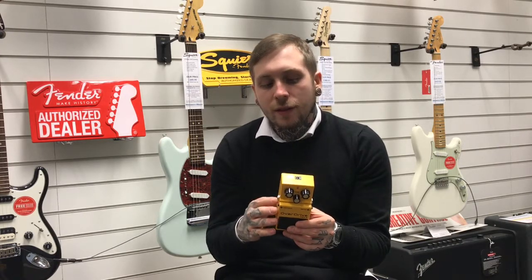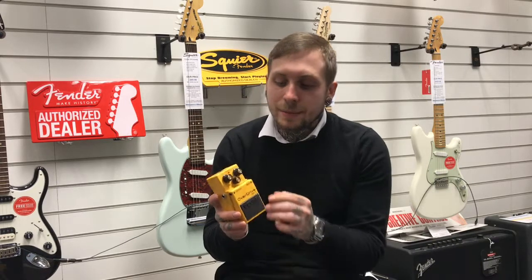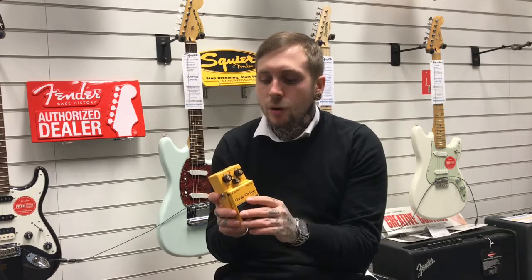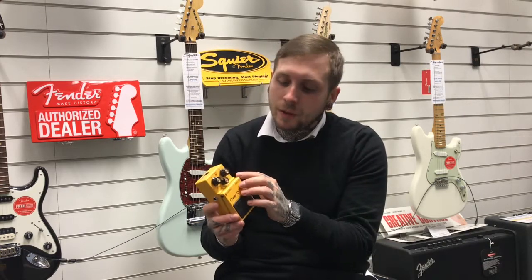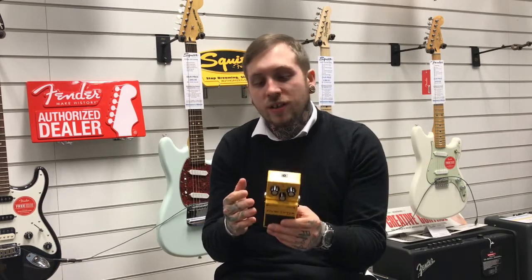For now I'm just going to go through the controls and what they do. Going from left to right, we have the level — that controls how loud the signal is once it's gone through the pedal. In the middle we have the tone knob, which controls how sharp or warm the sound is. And then on the last knob we've got the drive knob, which controls how much of the unique distortion this pedal gives. You can use it on its own or you can use it to boost stuff, and we'll go through a few of those later on.